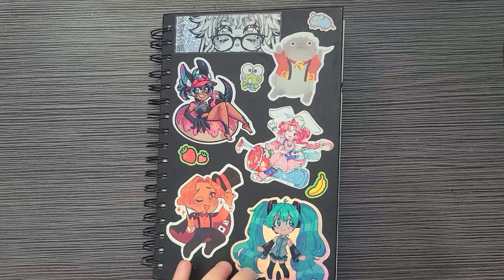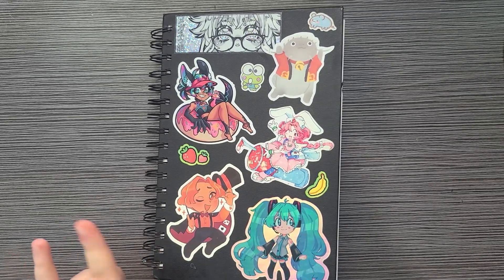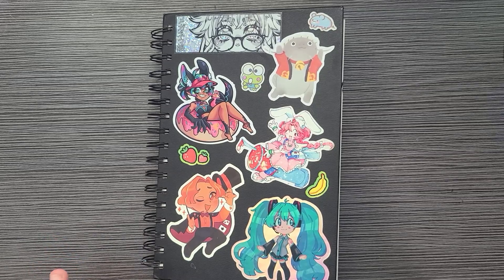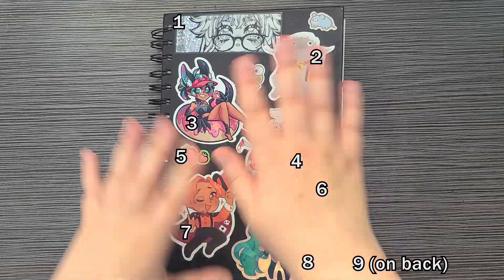These stickers on the front — I don't remember exactly all the artist names. I'll try my best to find them, but if I don't, I'm sorry. If you recognize a sticker that's not linked, please tell me because I would love to properly credit them.